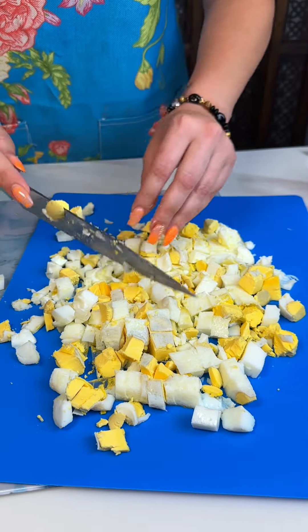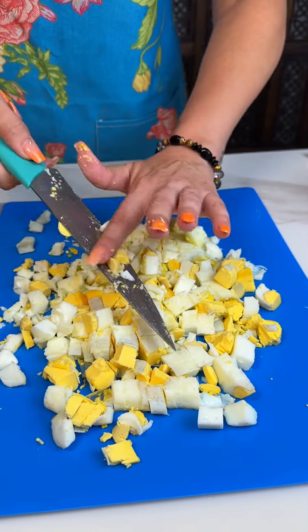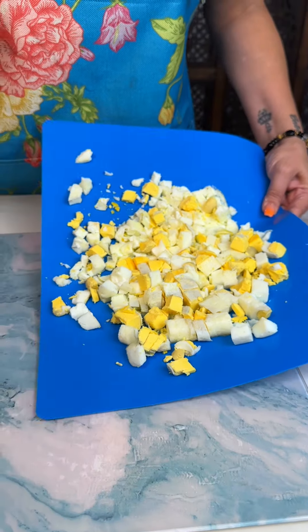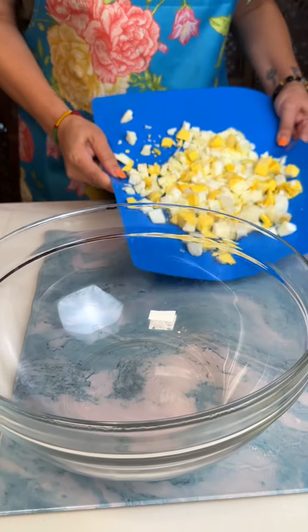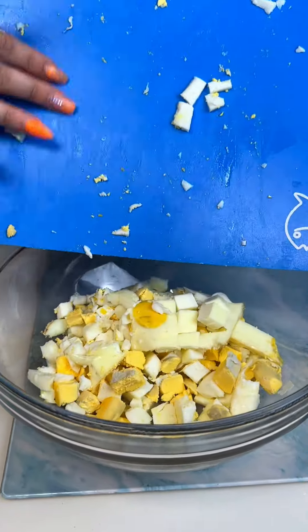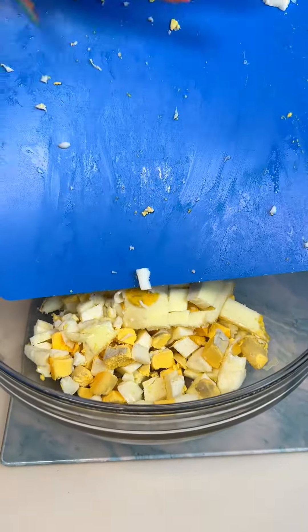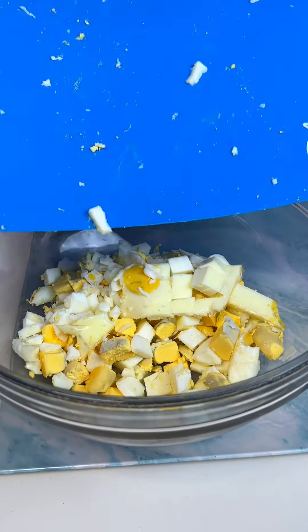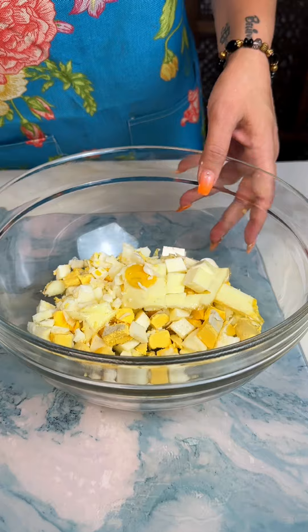All we did was put those eggs in the pan, put them in their little water, and set them in a little bath in the oven. We're going to go ahead and pour these into our bowl. Egg salad is so yummy all year round, so I'm super excited to do this.